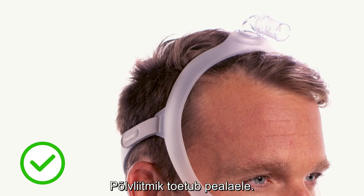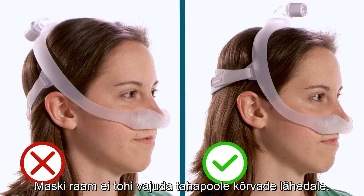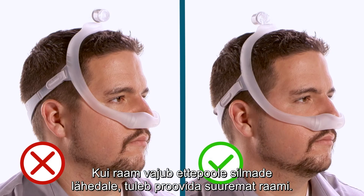The elbow will be positioned at the top of the head. The mask frame should not fall back close to the ears — if it does, try a smaller frame. If the frame falls forward close to the eyes, try a larger frame.